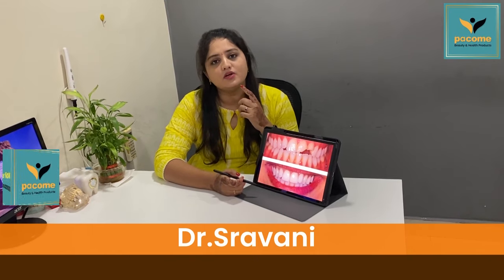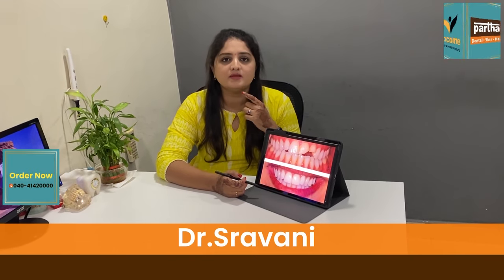Hello, I am Dr. Shravani, I am working for Bath and Dental. They are very narrow and they have to take the last step. So they are very narrow.